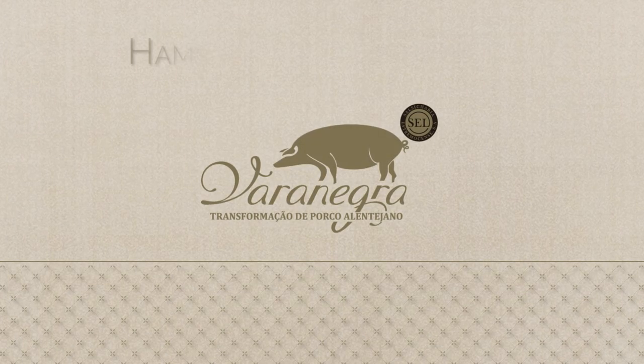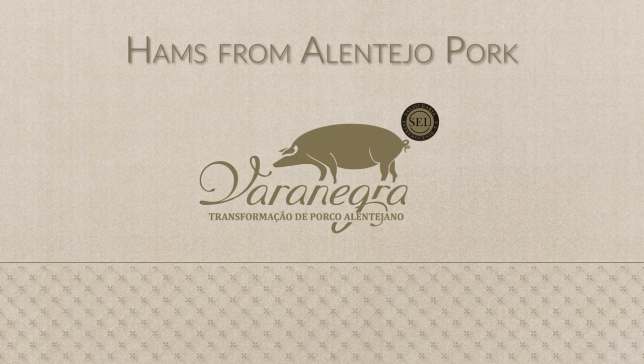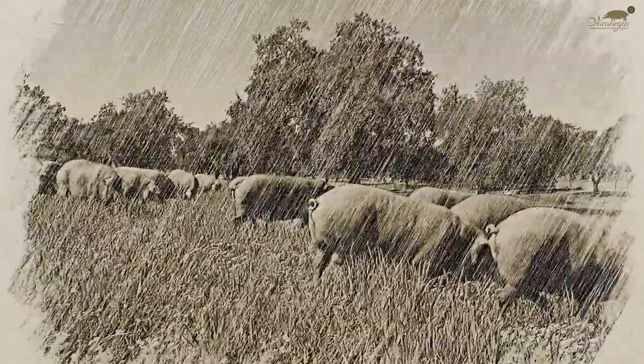Vara Negra — hams from Alentejo pork. Vara Negra ham is unique: 100% Alentejano, raised in the meadows of the Alentejo region of Portugal.